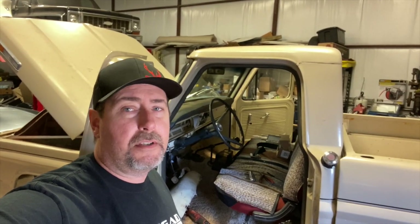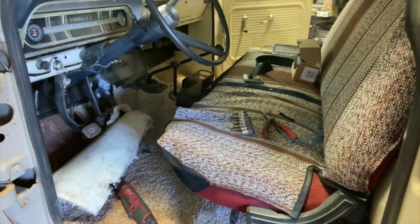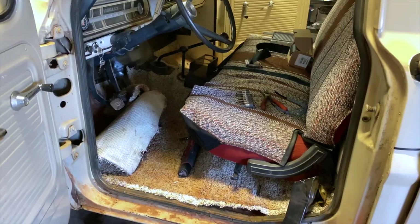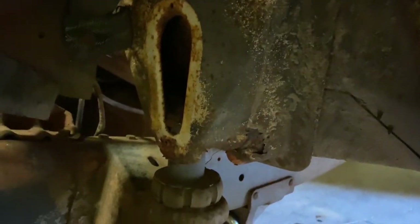Hey everyone, welcome back to Epic Cars. Today I'm working on the F100 project again. I'm getting ready to pull out the carpet, the seat, and just get everything out of the inside — because look what's underneath here. You can see the floor, and that ain't good. So that's probably the biggest project this episode: cutting out these floorboards and welding in new ones.